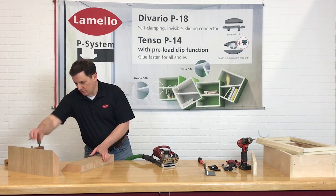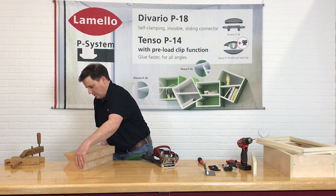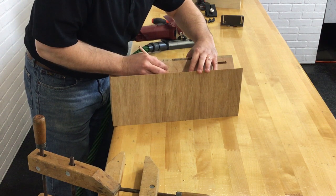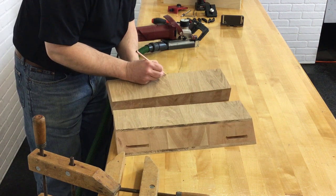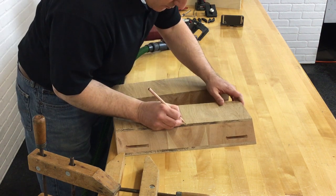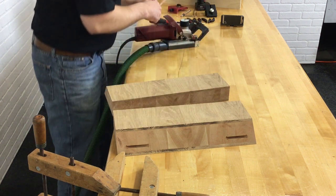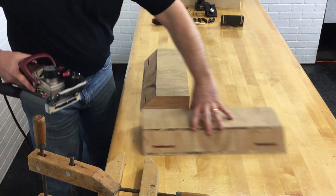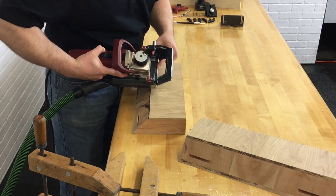I'm just going to make a couple of marks on my pieces so I know where I'm going to go — it's essentially right on the book match on this veneer. If you had a lot of these to do, you could certainly make yourself a story stick so you don't have to make pencil marks or do any measuring. Now I have my short point — I'm just going to line the center point of my Zeta up.